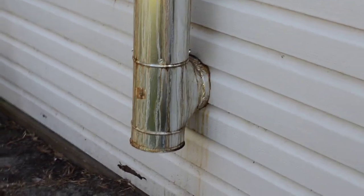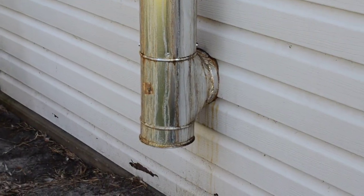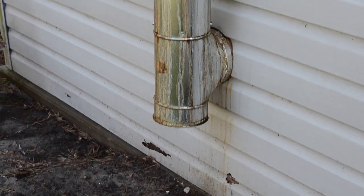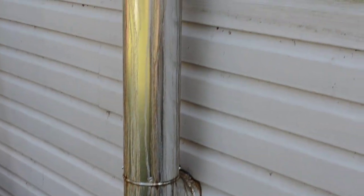This is my flue — it comes out through the building here. I put a T; it's six-inch pipe. I put a T there for water to collect in the bottom, because in the wintertime when it's cold out it does produce quite a bit of liquid condensation. You can see it dripping down the pipe — I might have to seal my joints.